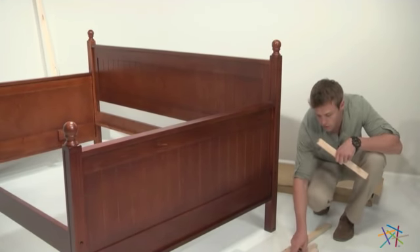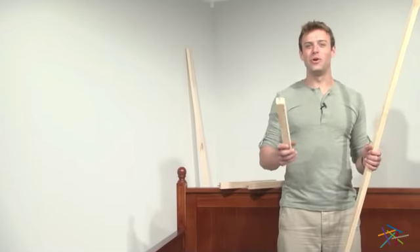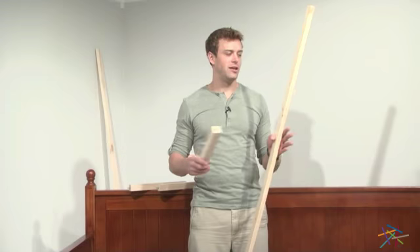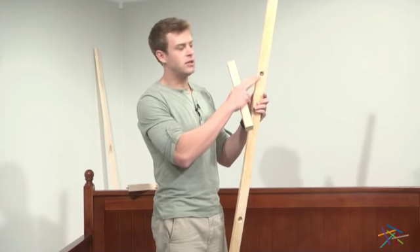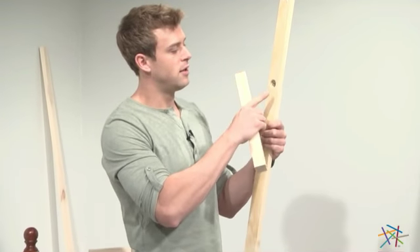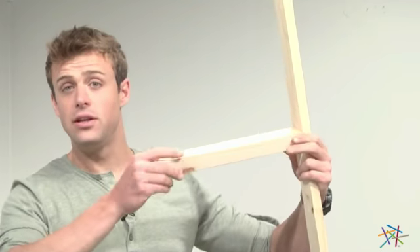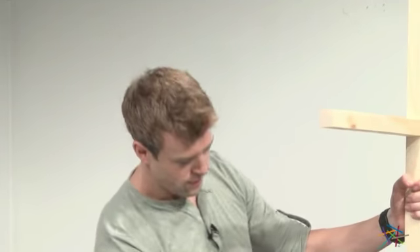Step four is attaching the support legs to the support rail. You'll need your three support legs and your support rail. Before inserting the support leg, note two things: don't force the thread — you don't want to strip it — and there are two sides to the insert; push into the flush side. No tools are needed. Once finished, repeat the same step for the remaining two legs.